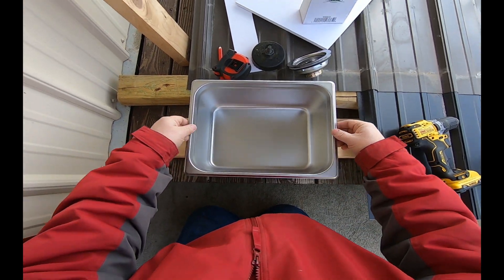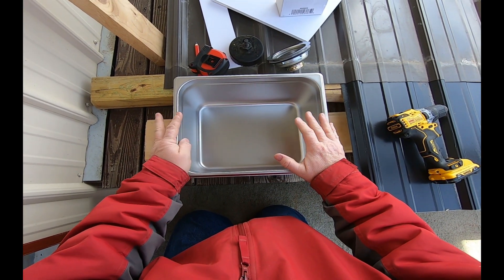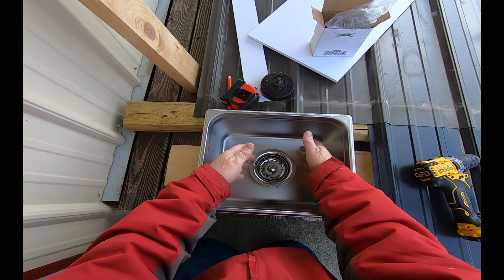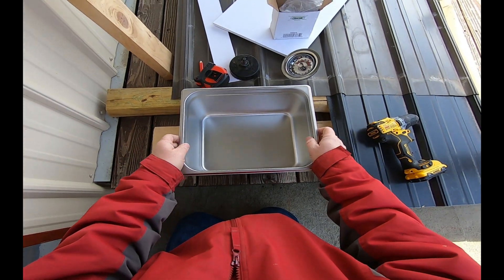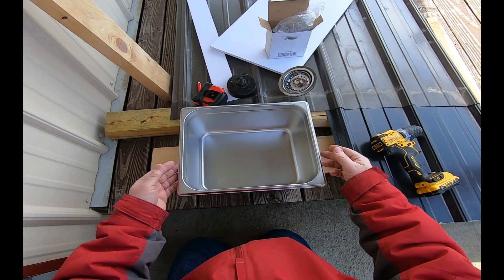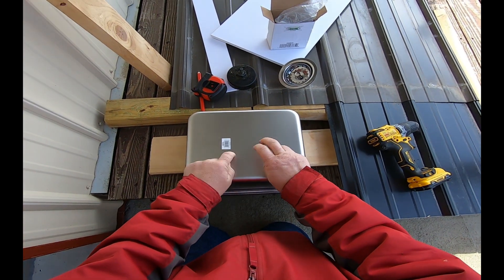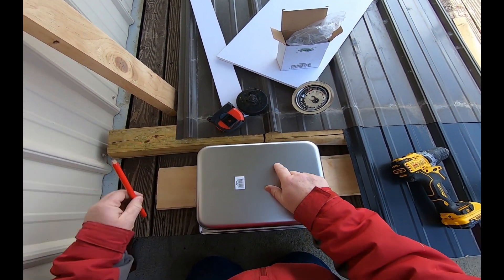The first thing I want to do is find the center. Now the only thing you'll see different about this versus a regular sink is you're not going to have that indentation after you cut the hole, so your basket is going to sit above the sink a little bit. I looked at sinks and the cheapest one I could find like this was about $70, so I said no, I'm going to do it this way. If you want a more sturdy sink, you can buy these in a much heavier gauge stainless — I just took the least expensive one they had.